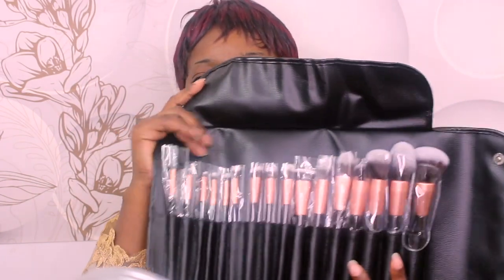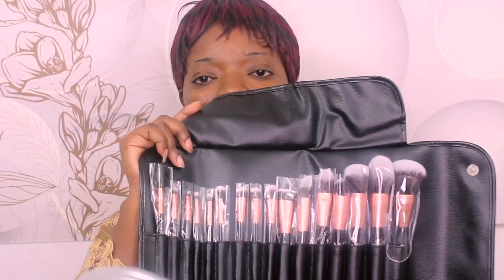Hi guys, welcome back to my channel. So today I'm going to be using a new set of brushes. These are the brushes I'm going to be using today. They have their website on the package, and this is the pack they came in. I'm going to put the link in the description box below if you guys want to check them out. These brushes are really soft — they are synthetic and very very soft.